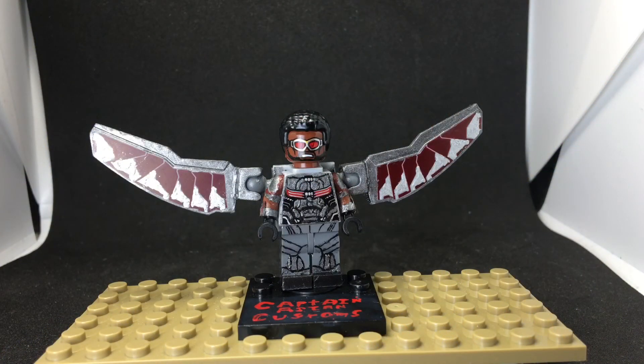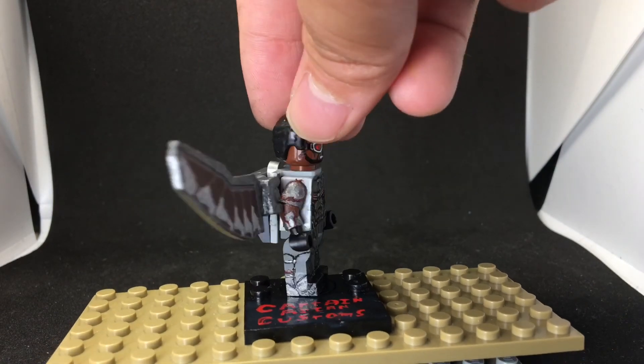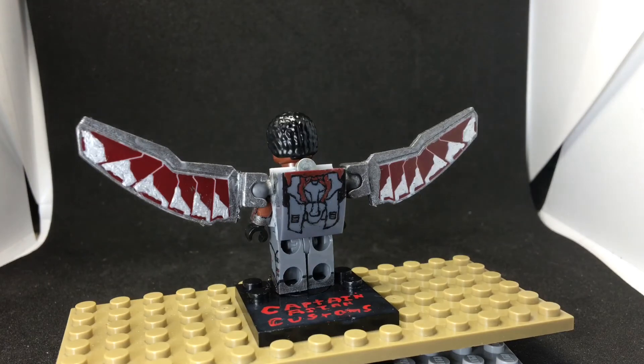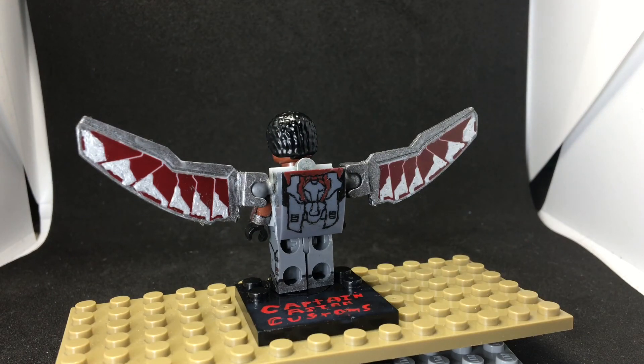This next figure is Falcon, and I really liked making this — painting it all was fun. You can see a bunch of design detail on the side. The backpack on the back — I thought it would be really hard, but it turned out really nice. There's also a magnet here because I was going to make Redwing, his robot drone. This is one of my favorite figures.